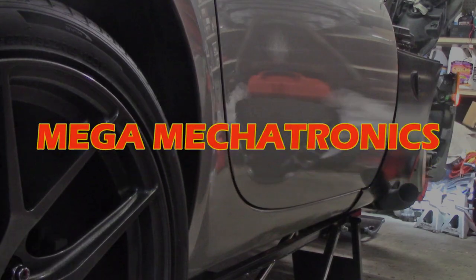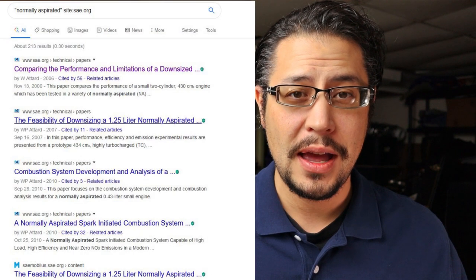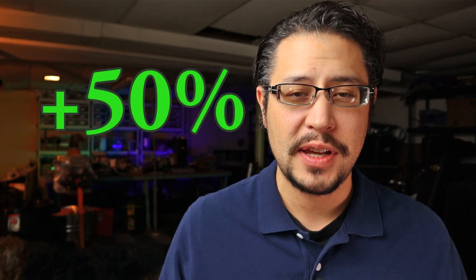Welcome back to Mega Mechatronics. To my subscribers, I thank you for your continued support. Today we're looking at my top five reasons why you will not be tuning or building a four-cylinder naturally aspirated engine. You will enjoy the technical knowledge and insight coming from the mouth of Mega Man. When I say tune or build, I mean adding at least 50% more horsepower.